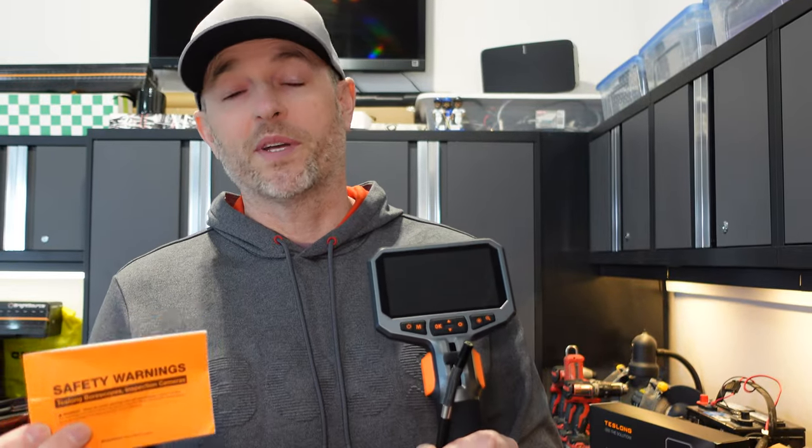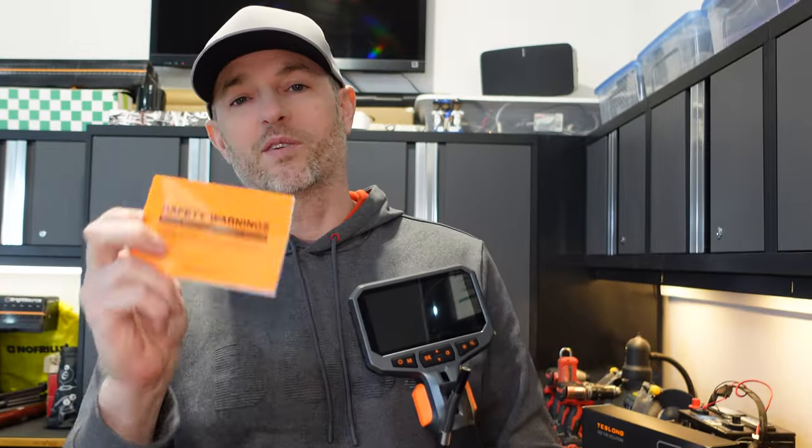There is a safety manual — because I may or may not have been tempted to stick this up my nose or in my ear, which is not recommended. The safety manual covers cleaning, maintenance, and care, so give it a quick read. Now let's move on to our first garage task.